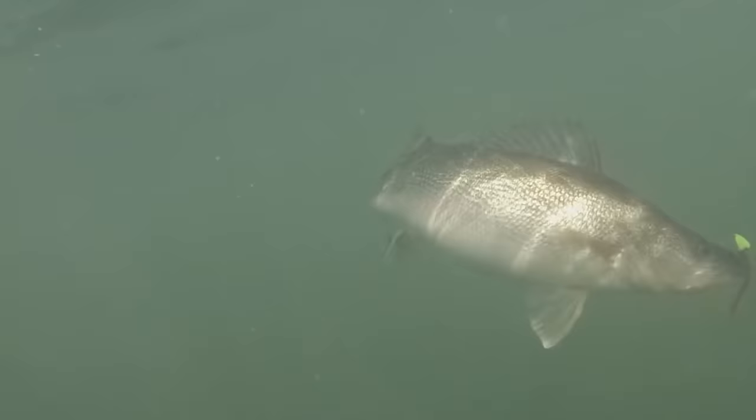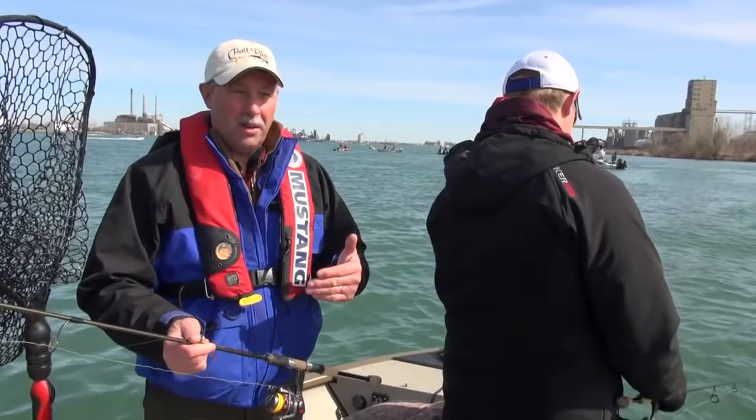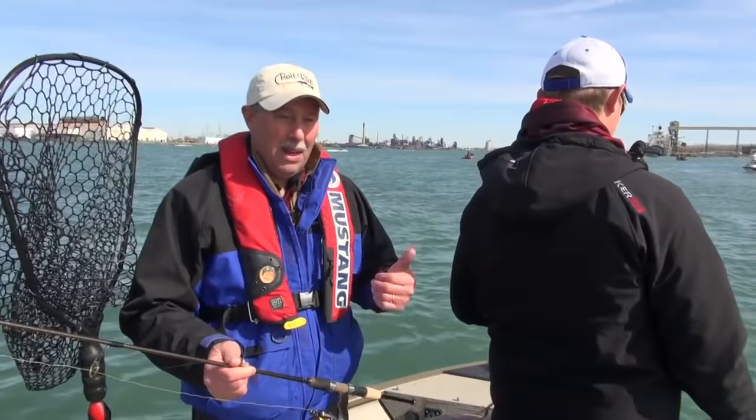This morning when we started, it was pretty calm, so Jake was controlling the boat while fishing off the bow and I'm fishing off the back of the boat. The reason we were doing that is it spreads us out — we're covering more water and can contact more fish. Now that the wind has picked up, we have much better control off the bow of the boat, so I'm not fishing on the back anymore. I've moved up and we're fishing side by side. That way it's a lot easier to keep our jigs vertical, maintain better contact with the bottom, and catch more fish.